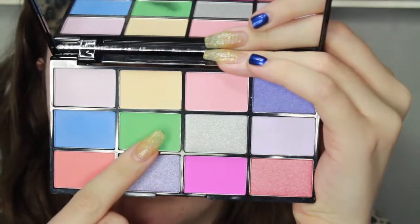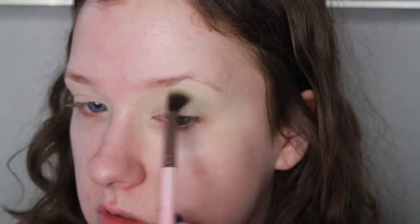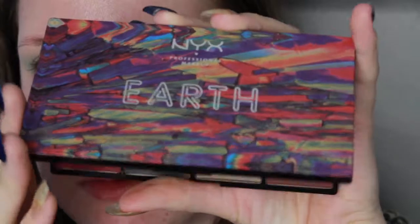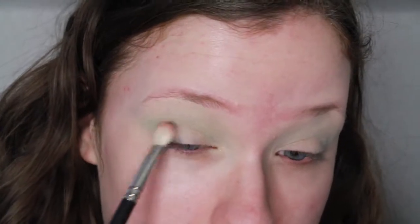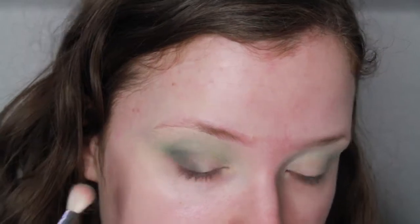Then taking this green shade, it is shade number 6 from the NYX Air Palette, and I am using a Luxie blending brush to fluff this all into the crease, making sure that we get a good transition for the other green colors we're going to put in the crease as well. For those, I am taking the NYX Earth Palette, shade number 4, which is that dark forest green, and I'm taking a MAC 217 to put this in the outer corner and blending it in the bottom half of the crease.